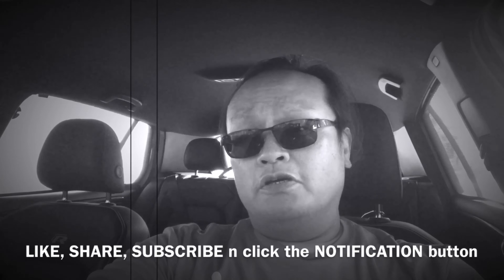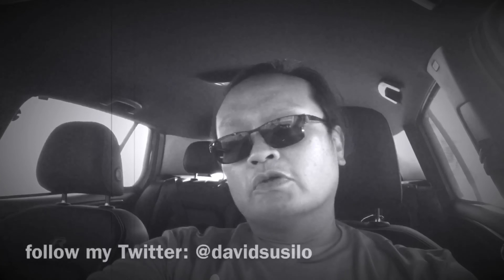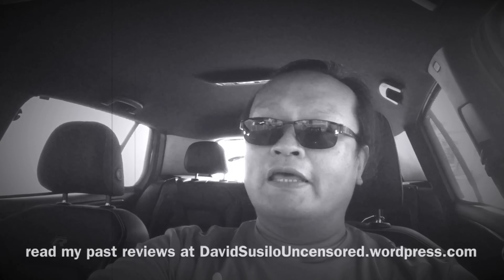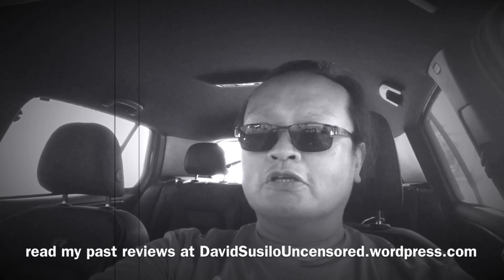If you enjoyed the video, please like, share, and subscribe to my channel. Also follow my Twitter at davidsusilo and read my reviews at davidsusilouncensored.wordpress.com. Bye for now.